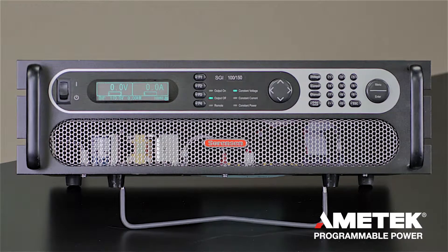This is a demonstration of Amatec's SG Series DC power supplies. The SG Series comes in various power configurations ranging from 5 kilowatts to 30 kilowatts.